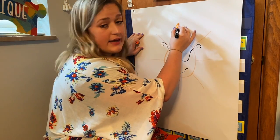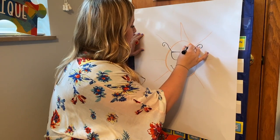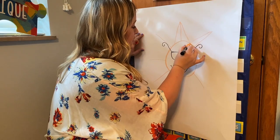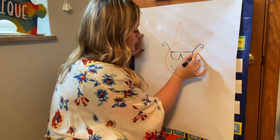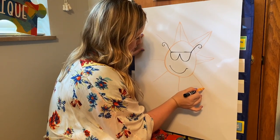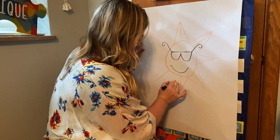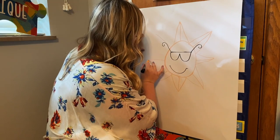Then we're going to come to the top of our straight lines and draw a line down at an angle, and do the same thing on the other side. You're going to do that to all of your spikes so it looks like a triangle. I know mine's a little messy — my board isn't very sturdy. Do that for every single one of your spikes.